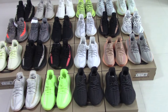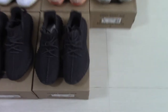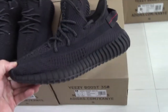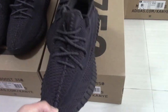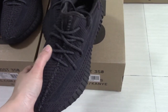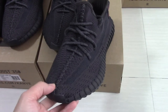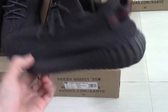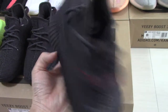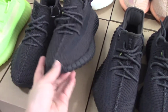Now let me show you each pair with a quick look. This is the recently new colorway — triple black. And this is the old black one. The earlier one has shoelaces with 3M and on the upper no glow with flashlight. So if you want an all-black pair, I think this is your best choice.